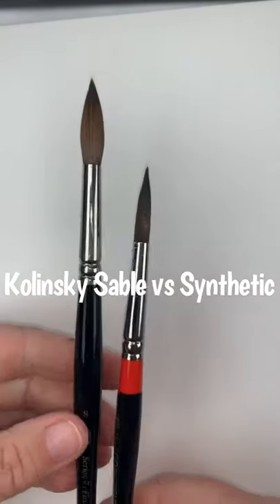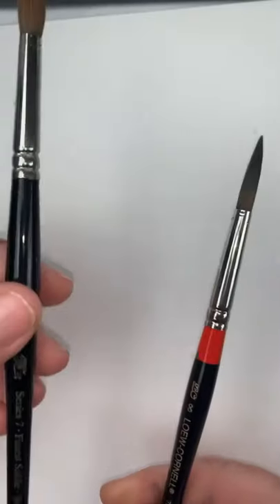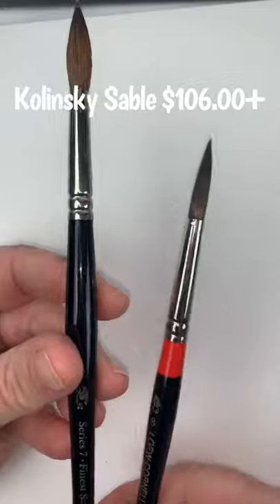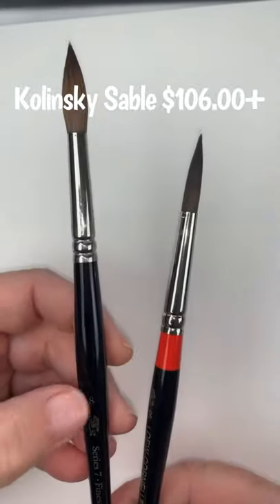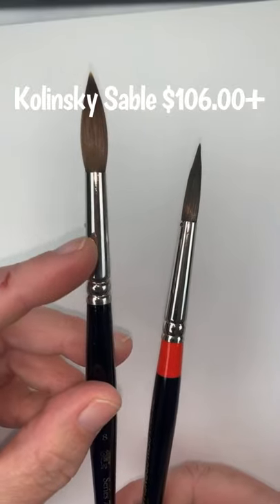I'm going to start off with just showing you these two brushes. This is a Kolinsky Sable brush — it's a Winsor & Newton Series 7, size 8. This one cost $106 and some change.